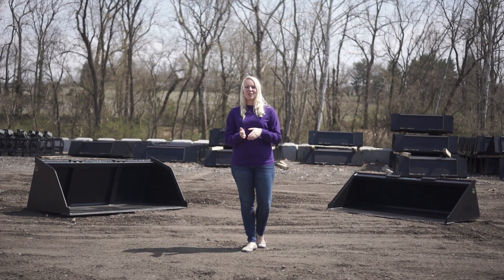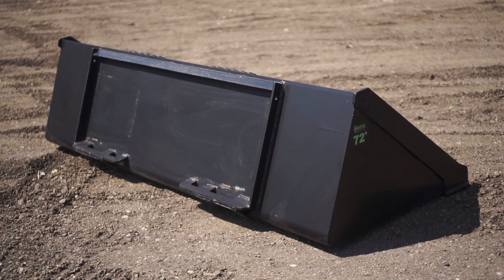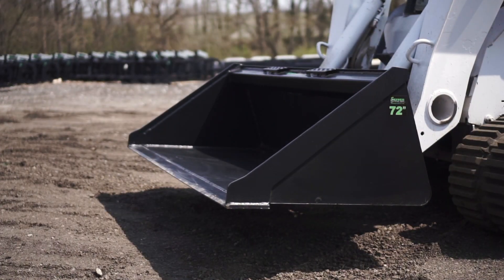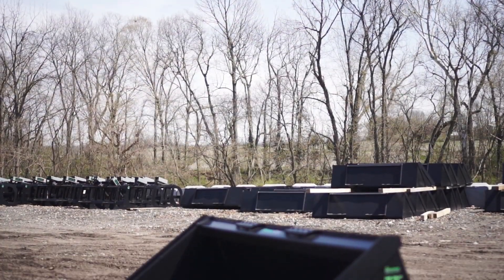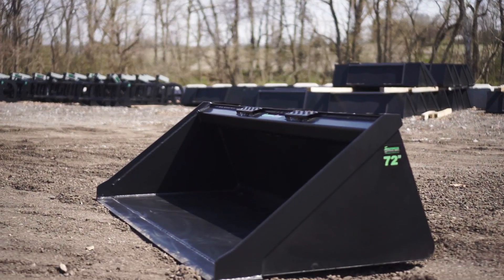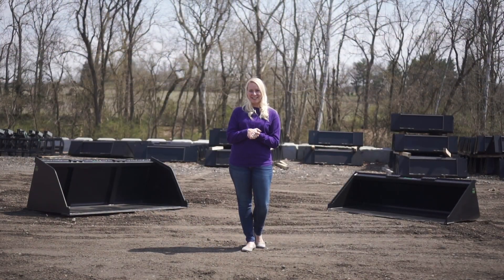Our smooth buckets are great for scooping and moving material. We offer a variety of sizes: a 60 inch, a 66 inch, a 72 inch, a 78 inch, and an 84 inch. Our smooth buckets are 32 inches tall and 20 inches deep, and they are made out of 10 gauge steel.